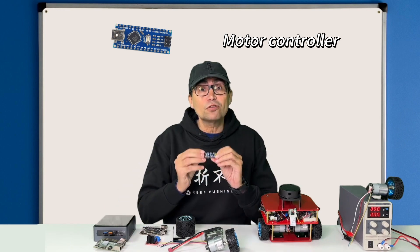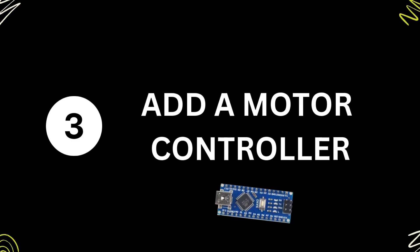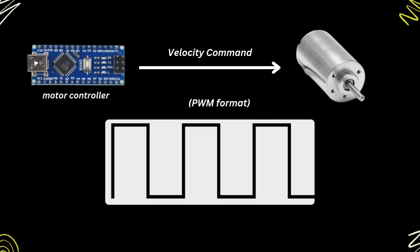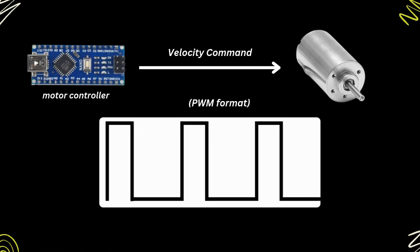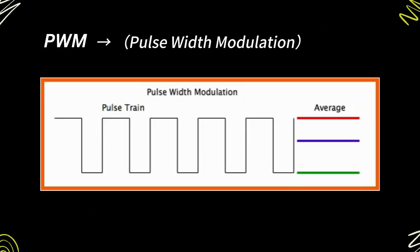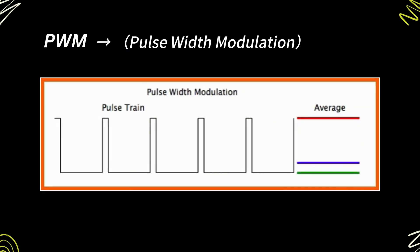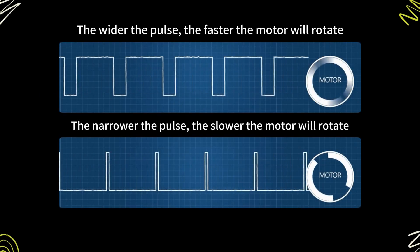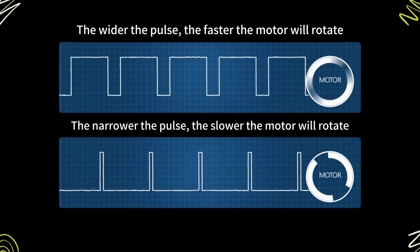The first thing to add is the motor controller. The motor controller is used to provide a velocity command to the motor. The velocity commands are sent by the motor controller in PWM format. The PWM is a signal composed of pulses, and the pulse width indicates the amount of speed the motor will get — the wider the pulse, the faster the motor will rotate.